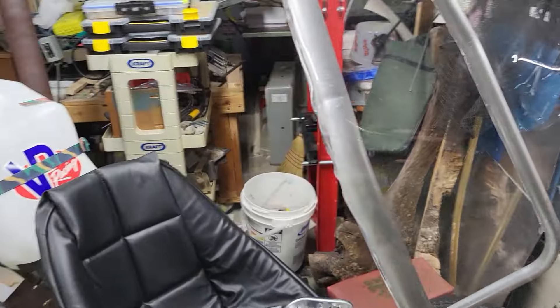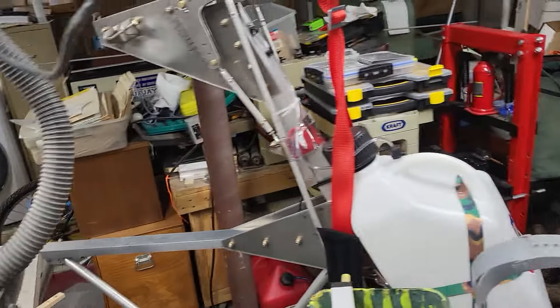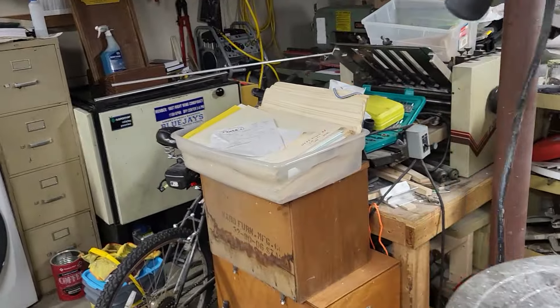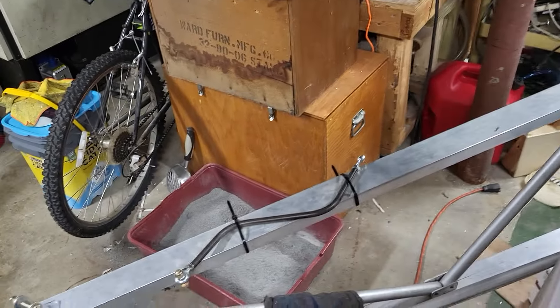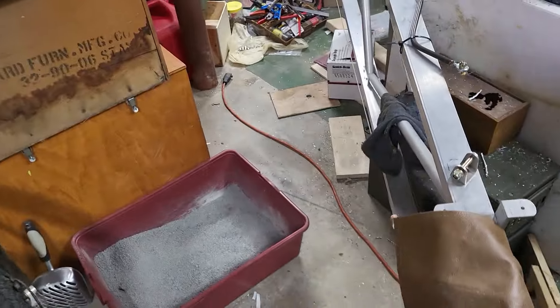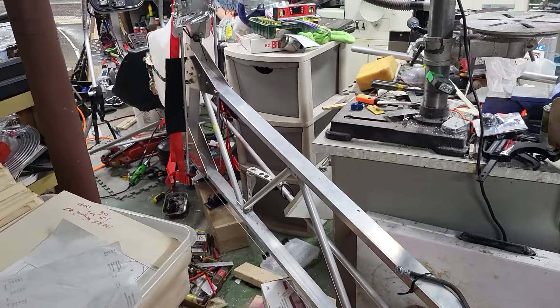He is not too far from — well, actually, he said Friday he's going to take the fuselage to the airport; his neighbor's got a trailer. I thought I'd show you the rest of the fuselage.